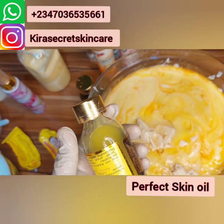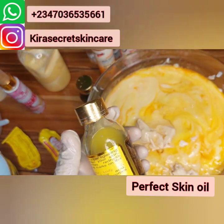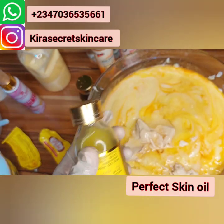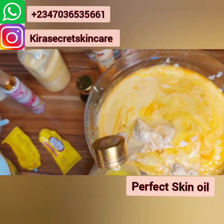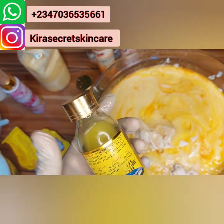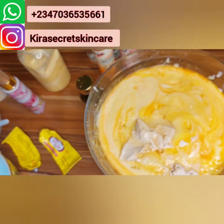This is our Perfect Skin Strong Bleaching Treatment Oil with Vitamin C — it's amazing. They can use this oil on the face. If you are making a face cream, you can put a little of it.